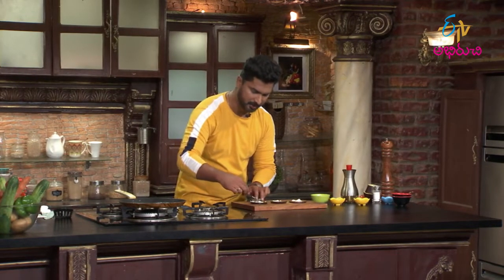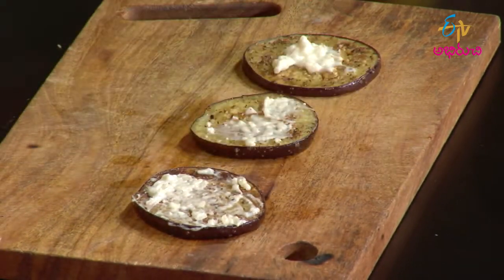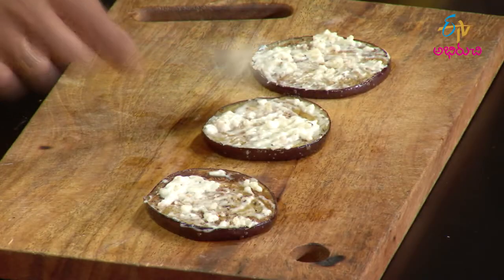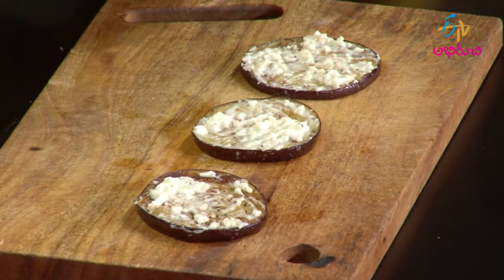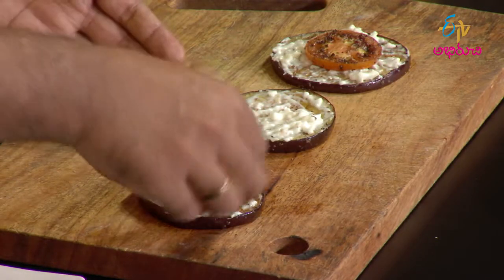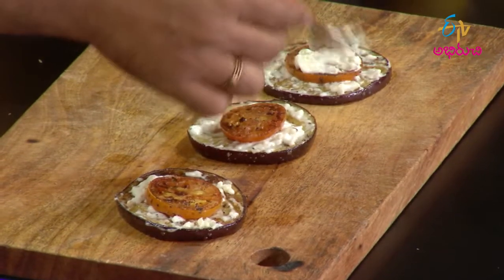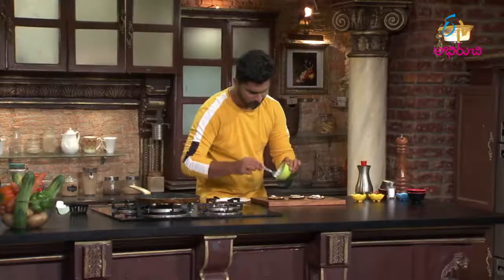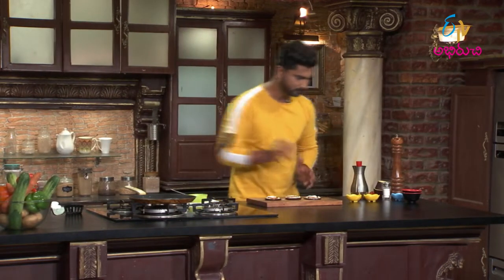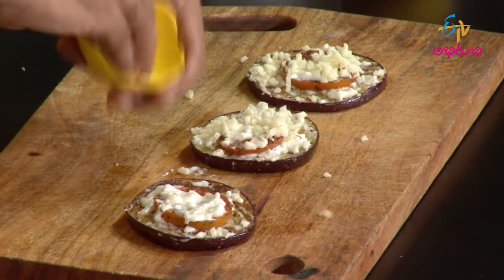Mixture lo mozzarella, garlic and cheese kundi. Ii mixture ni apply cheyyadam, thar vath apply chestam. Dani mida oka tomato betti, daani mida mali apply chestam. Oka daani mida oka tomato, bheer mida mali vayani spread chestam. Migalina mozzarella vete has kundi.